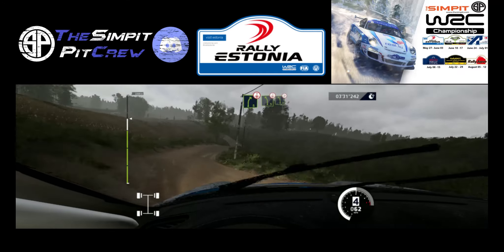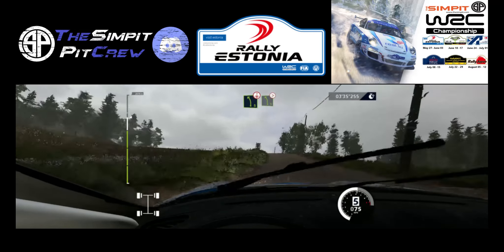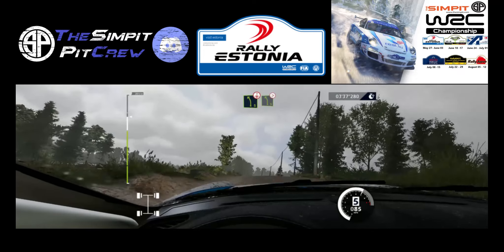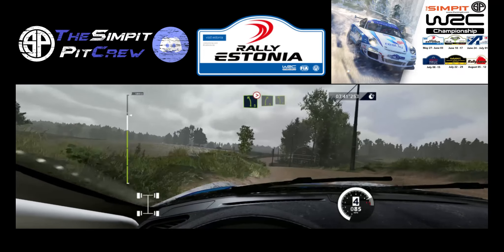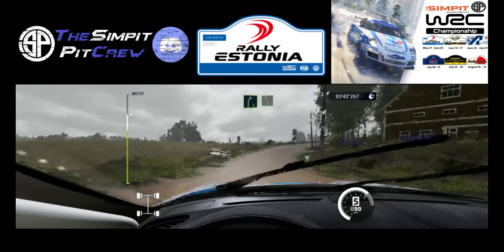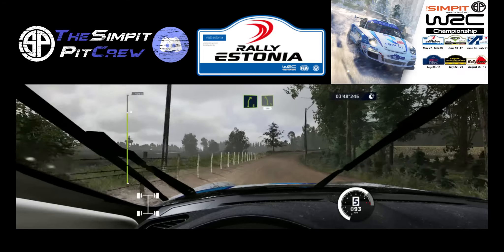Left 5, over crest, keep middle, into left 5, tightens. Into right 5, keep into left 5, short. And right 5, keep into left 5 medium, 100.